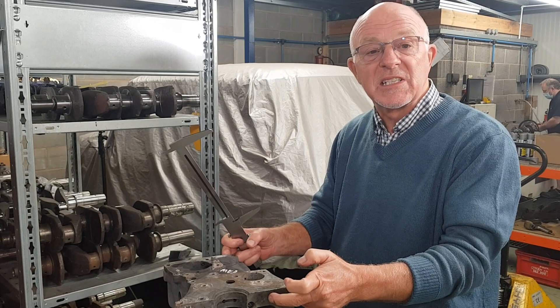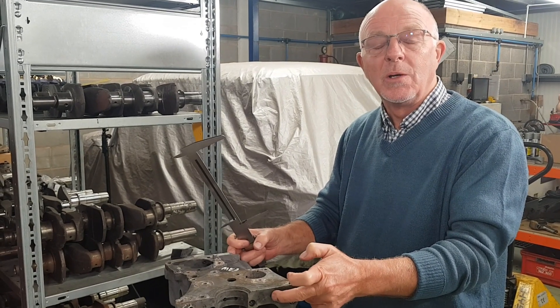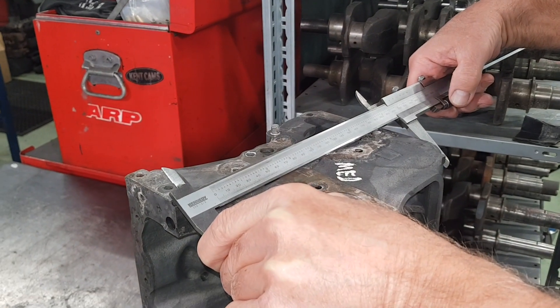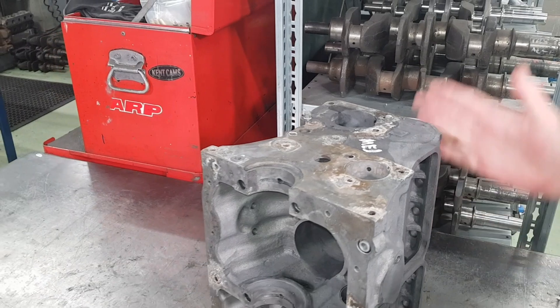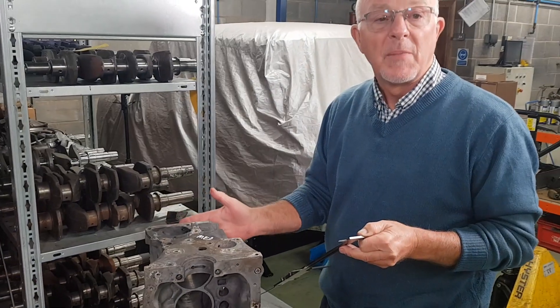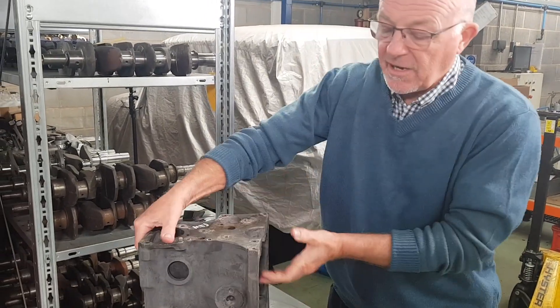We're just going to check the thickness now. The standard thickness of a stock block without being skimmed is 8.890. This one is 8.860, so it's already had 30 thou machined off the top face. We've got another 10 thou that we could take off before the pistons would be out of the top of the block, so thickness is okay.